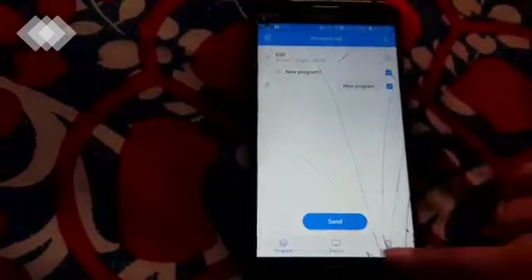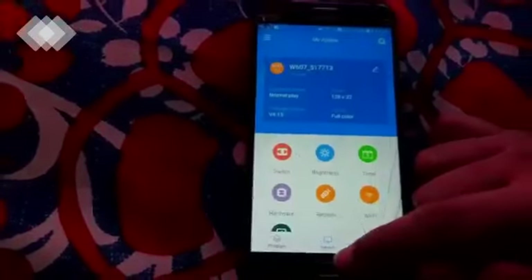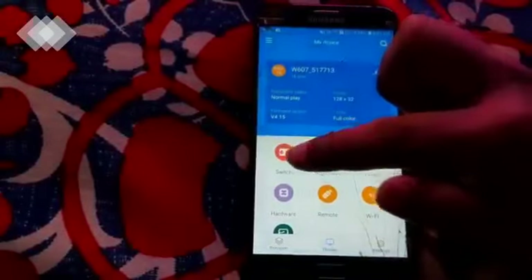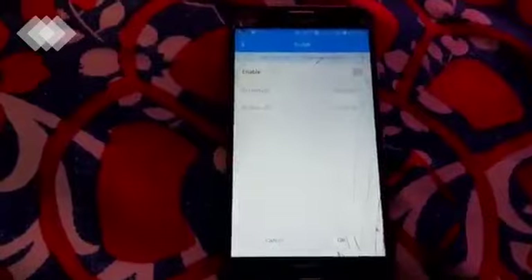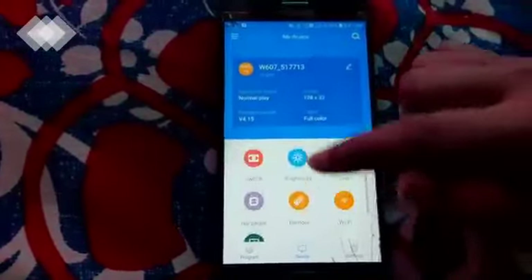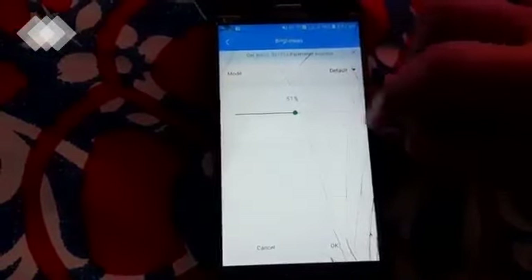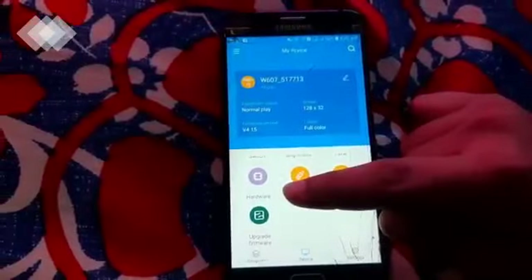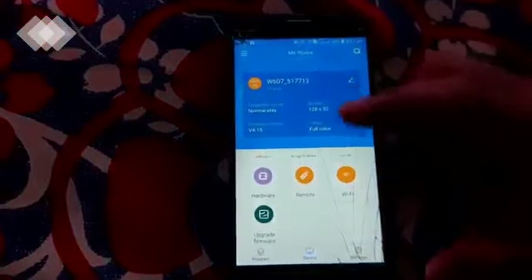Now I will show you more features. There are three options: Program, Device, and Settings. We will go to Device. In Device, all the details are given. From device mode you can control the board. There is a Switch mode where you can set the timing of the screen — from what time the screen should be on and at what time it should be off, and it will work automatically. You can also change the brightness from here — currently it is at 51%. You can also change the date and time. There is also a hardware section showing the controller hardware.